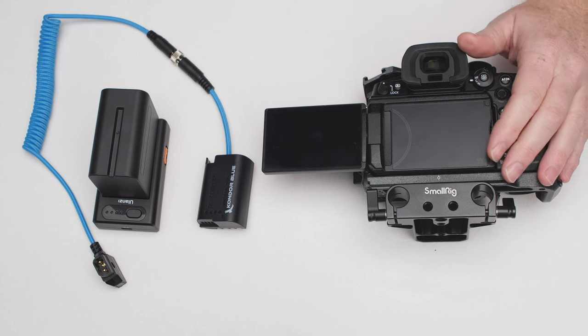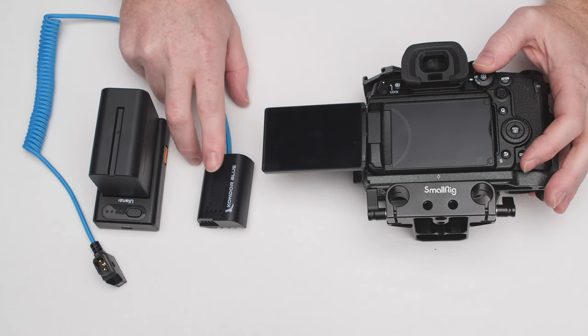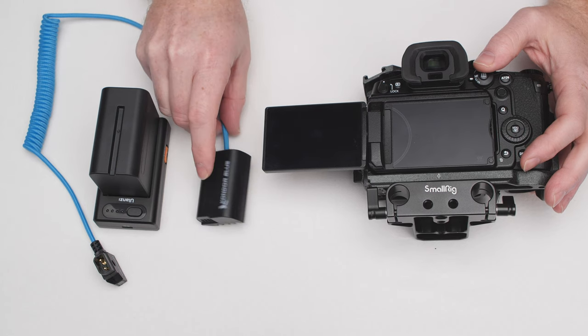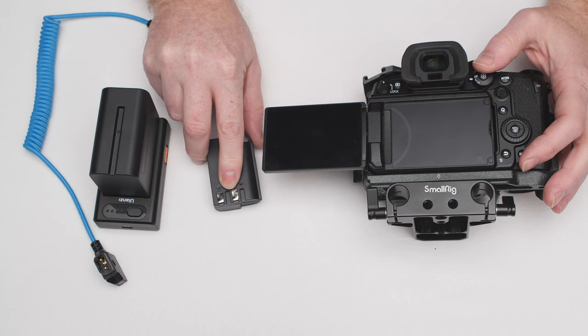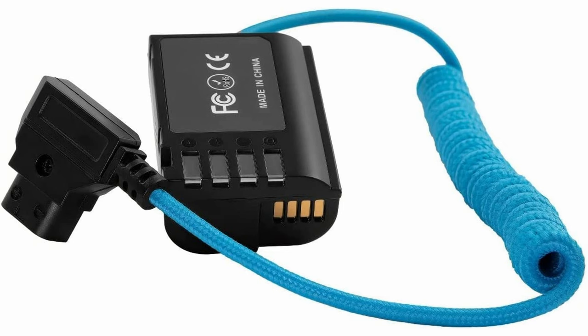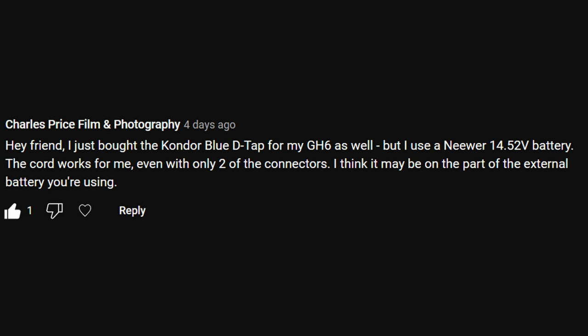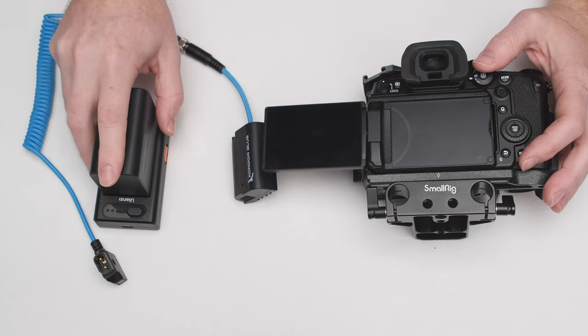In a previous video, I was discussing how the GH6, for reasons I don't understand, was not accepting the Condor Blue dummy battery. I thought maybe just maybe there was a design flaw in that it only has two pins, while there were four pins in the product photo. However, a commenter pointed out that he has the exact same one with only two pins and his works fine — suggesting that maybe it's an issue with the power source.